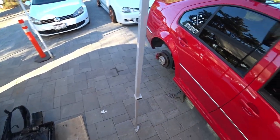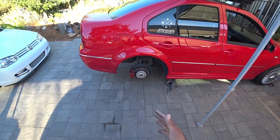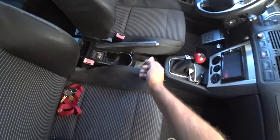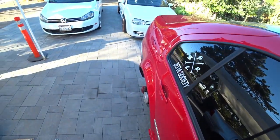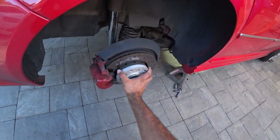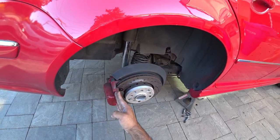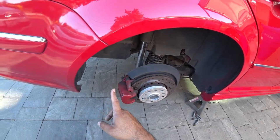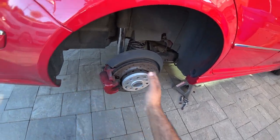Now that we got the car in the air on jack stands with the wheels off, next step is take the handbrake off — you don't want this on. Once the handbrake is off, you should be able to spin the hub freely, which is good. The next step is to take your calipers off. Prior to taking your calipers off, you're gonna take the handbrake cable off. This is just gonna help make life a little bit easier when you're doing your adjustments.